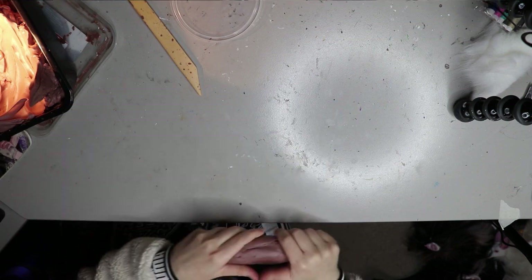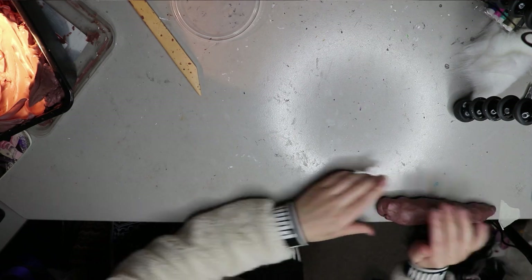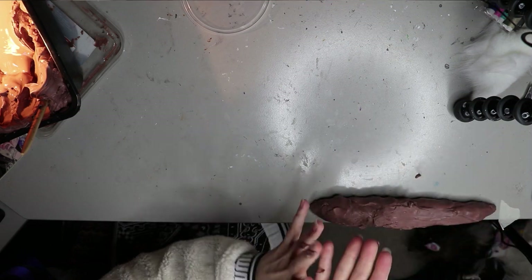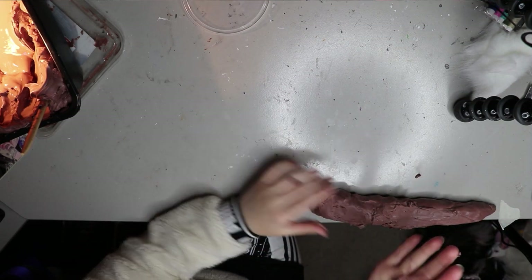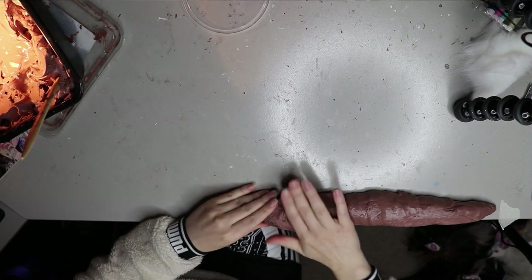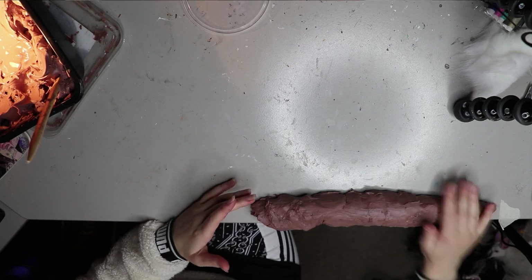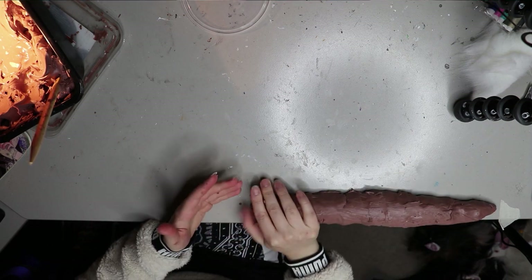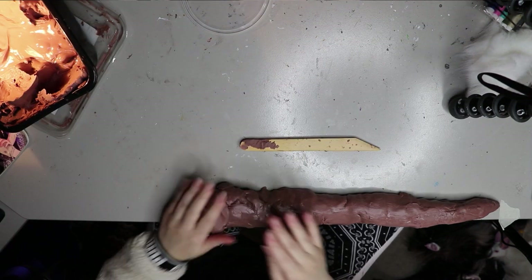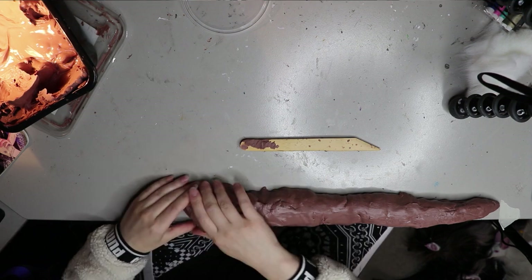I'm going to be using monster clay for this particular sculpt, and then I'm going to be molding it in silicone and casting it in resin. I marked out a 70 centimeter space for the horns because the Calgary Zoo requested the horns be 70 centimeters or thereabouts. I started laying out a log of the monster clay — which looked like a poop — and using my tape I started measuring and laying out the whole piece of monster clay.